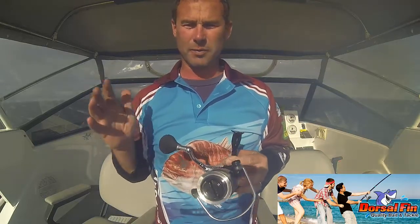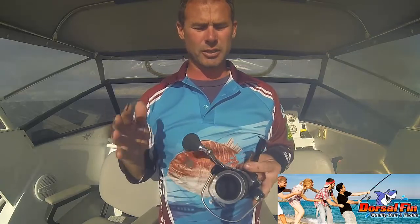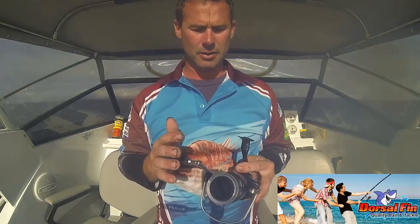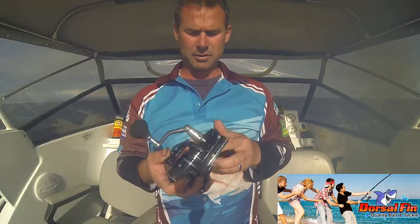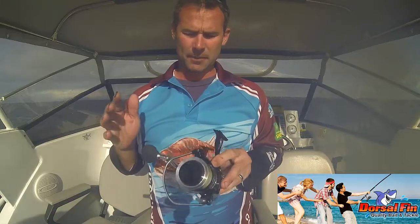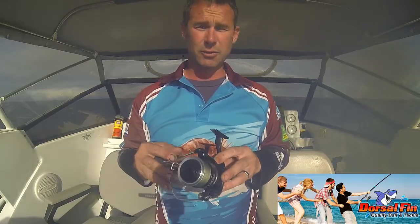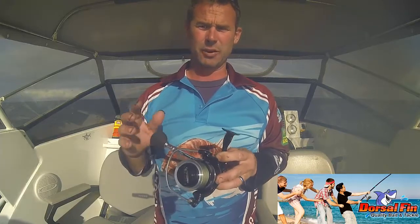This would be perfect for the average size tuna that we get off the York Peninsula, small to medium sized kingfish, and any snapper you come across — this thing will handle no worries. There's a bigger version, the 6500, if you want to use it in the surf or chase those big kingfish or bigger tuna.